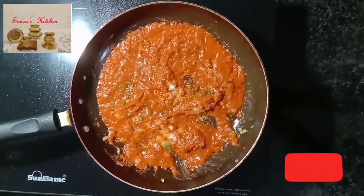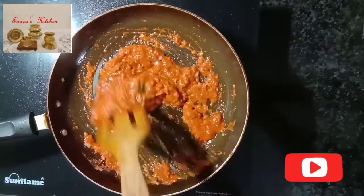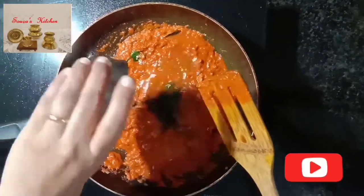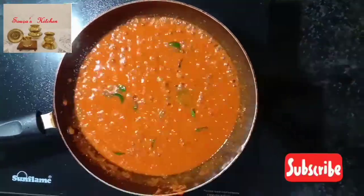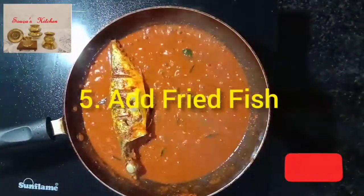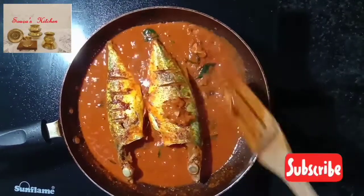Add salt as per your taste and mix well. Add half a cup of water and cook for one minute. Now add the fried fish and apply all the masala on the fish.